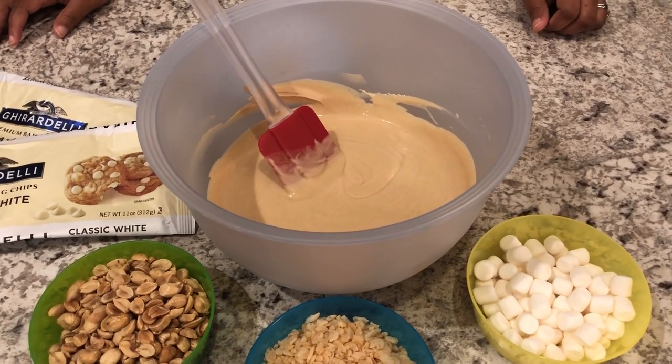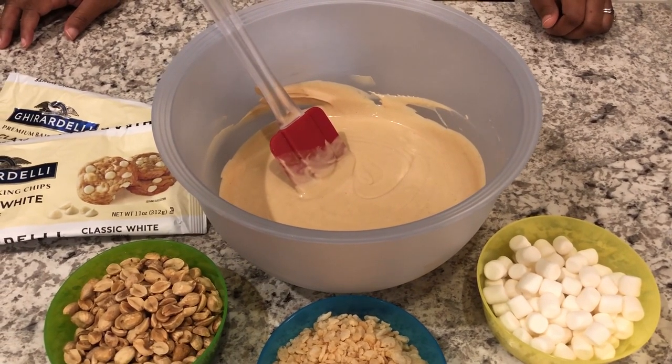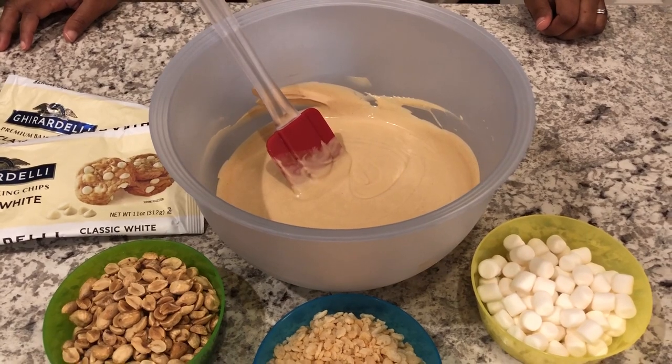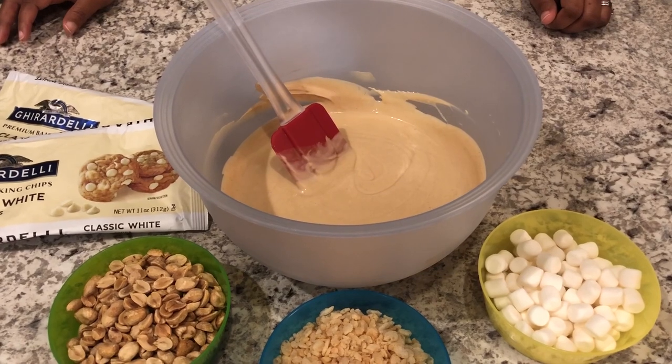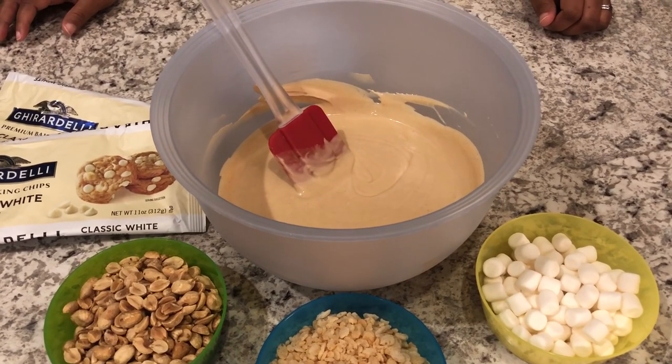Hey guys, welcome back to Foodimentary Adventures in Food. My name is Andrea and I am here today to show you a really quick and delicious no-bake cookie recipe. They are called avalanche cookies.